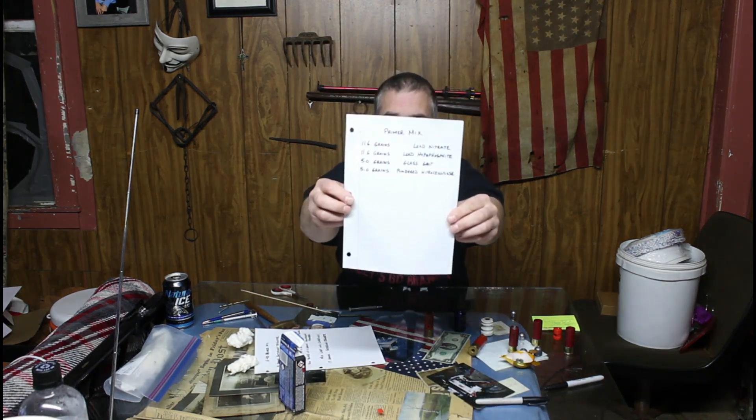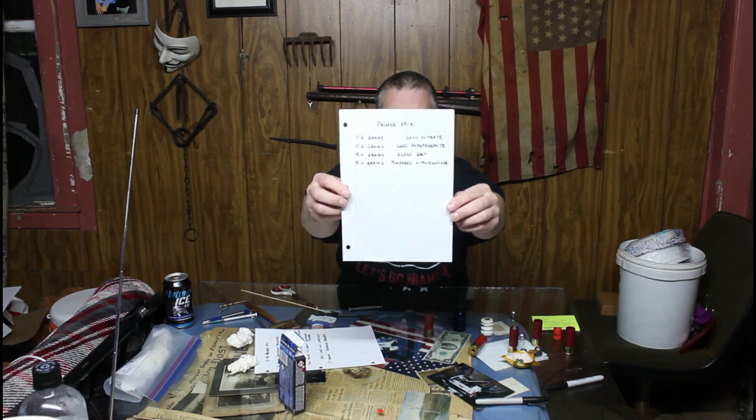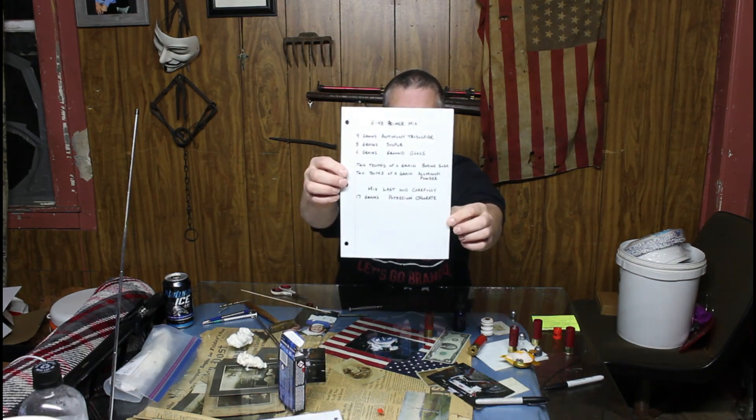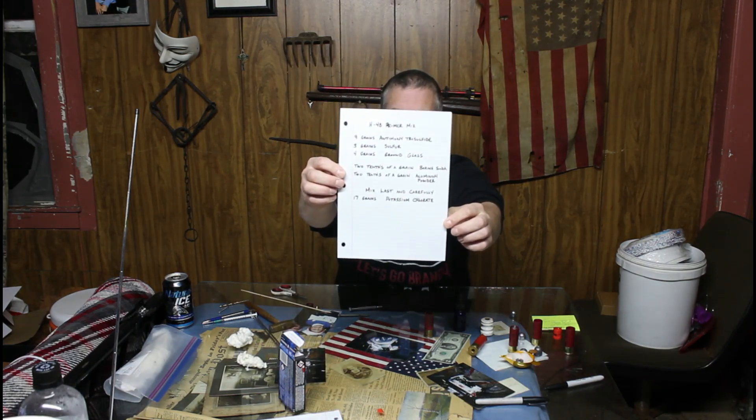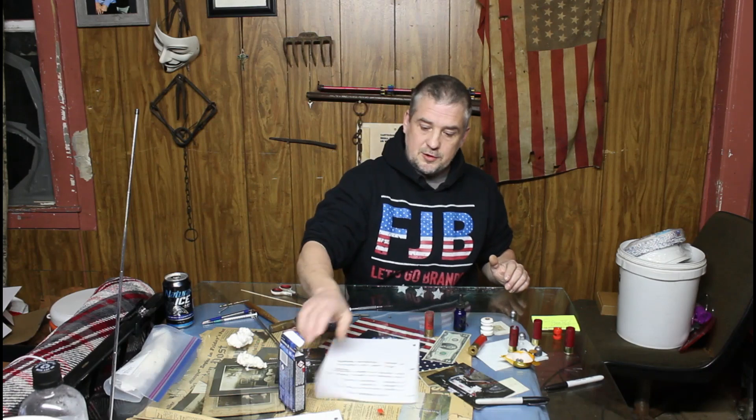I decided to look up a few primer recipes. This particular mix I'm using is corrosive but a lot easier to find the ingredients. There is a non-corrosive mix but it's harder to source. If you want to see the details, pause the video and look at it now.